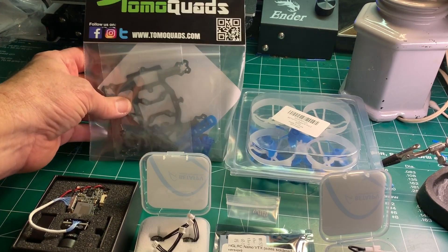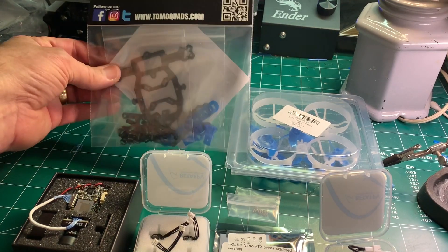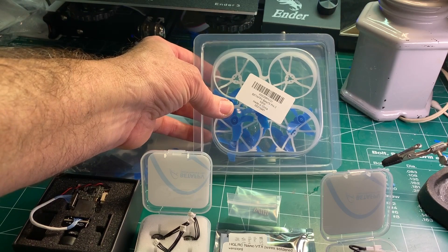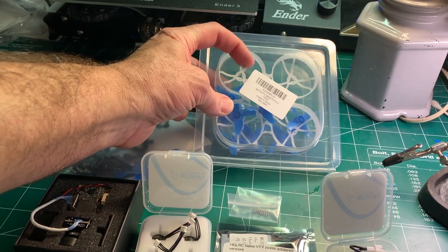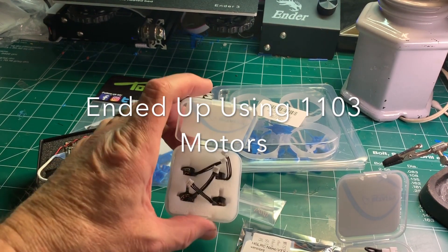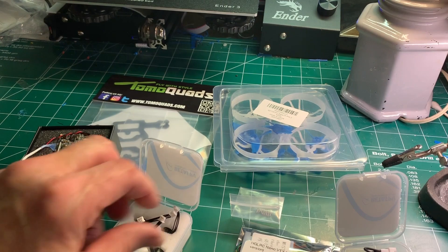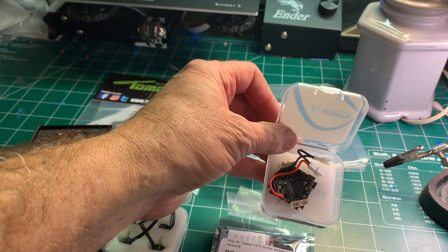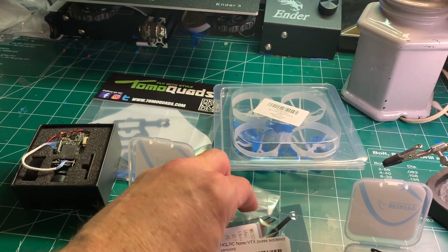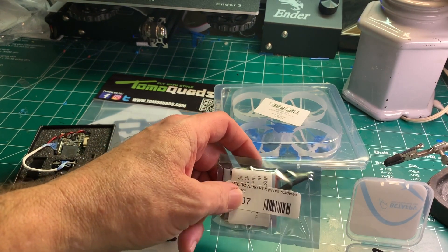Slog FPV here. Over the President's Day holiday there were some pretty good sales going on, so I went ahead and picked up this Tomlquad's Whoopi frame to build up a small cine whoop. The parts I picked up include a BetaFPV 75 Pro frame — I'm going to cut it up and use the ducts to mount the motors — the Caddx Turtle V2, four BetaFPV 0802 12,000 KV motors, the BetaFPV F4 2S flight controller all-in-one, and the HDLRC Nano VTX, which came with the wire harness already pre-soldered.